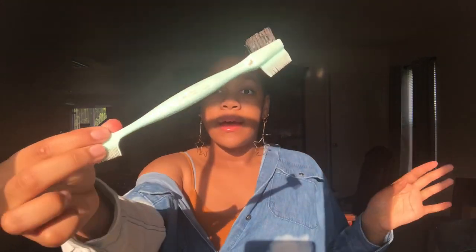Also, going with the edge control, keep an edge brush. I got mine from the beauty supply store for about $2.99. It's the fancy one with a little comb so you can slide your edges back, a brush part, and a bigger comb.